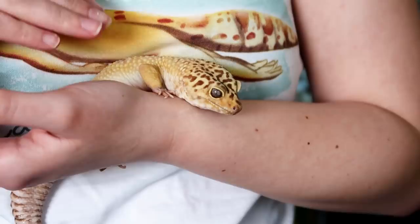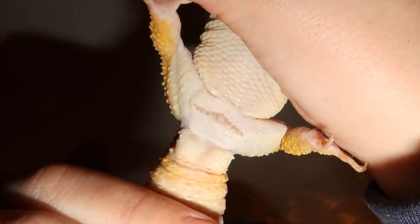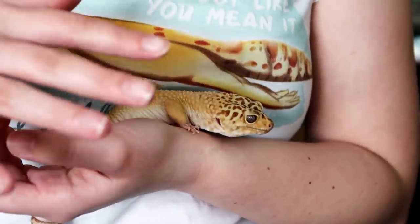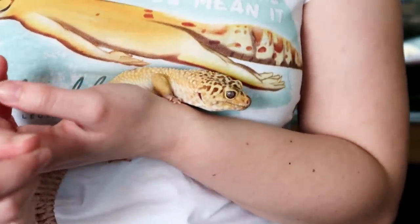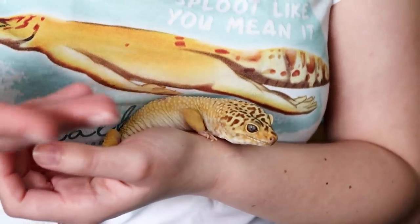I've had Diego for many years — he's recently turned eight years old — and I have actually never unclogged his pores. That might seem a little bit shocking since they look a little bit clogged here, but I have found over the years he'll secrete his little waxy substance, it will harden a little bit, and then after breeding season it sort of just disappears.